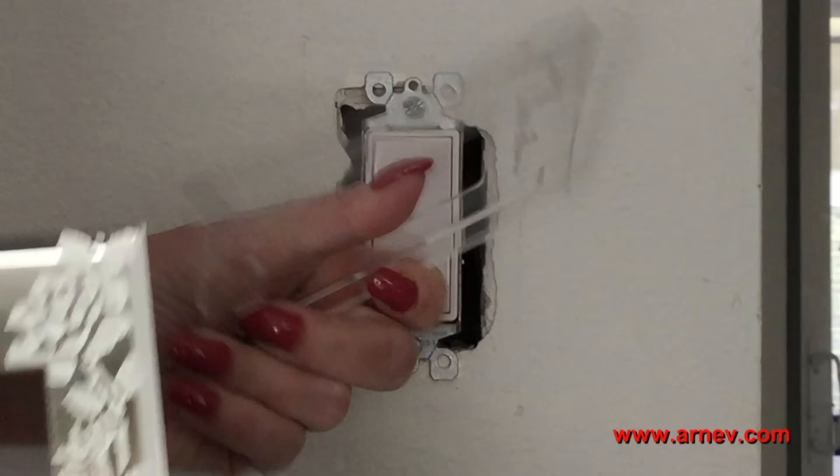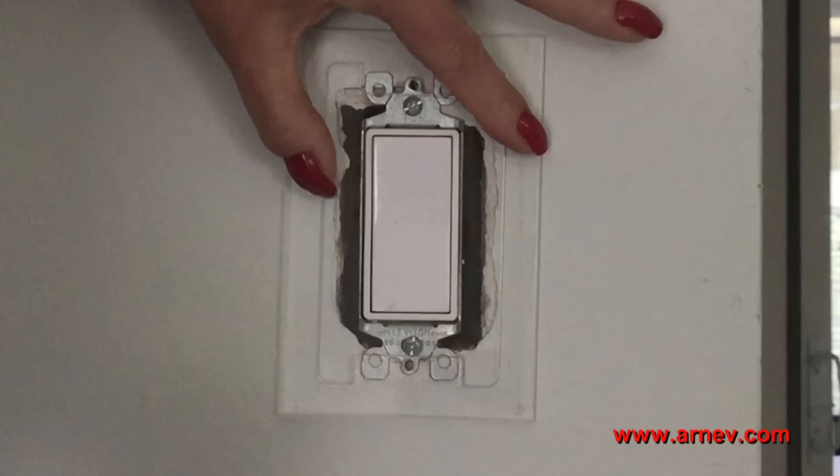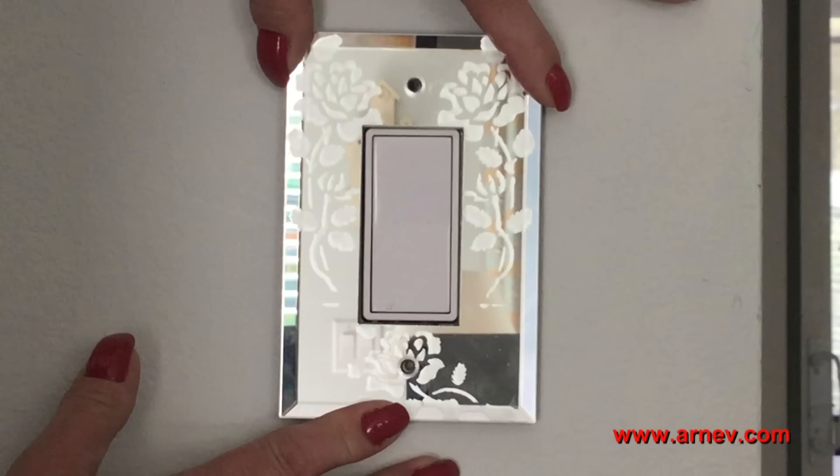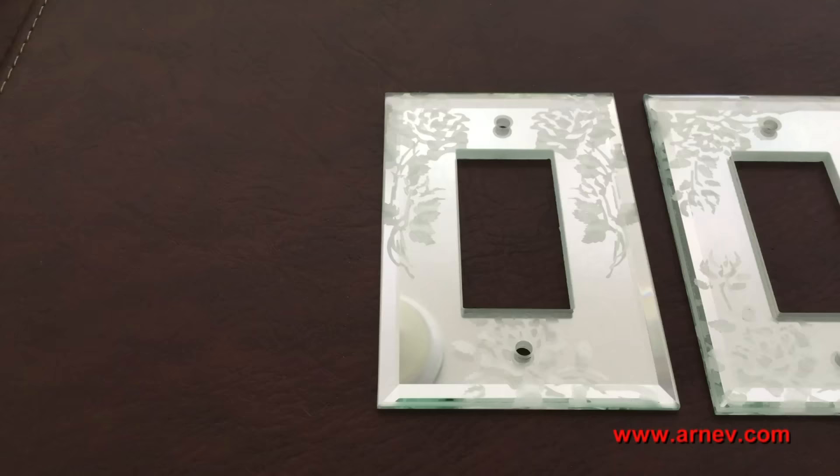So RNF has their clear gasket — it's flat on one side, concave on the other. I put this on the switch, and then I can put the mirrored glass plate right over it. No more wobble. All I have to do is screw it into place, and it's perfect.